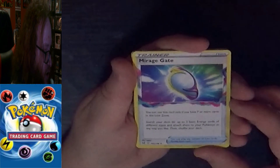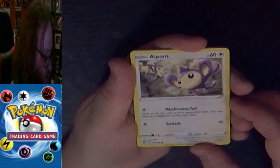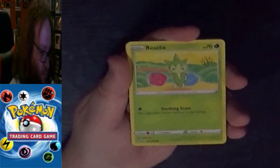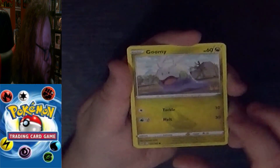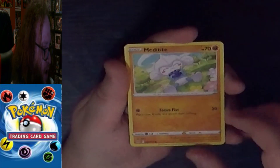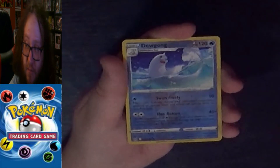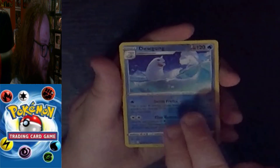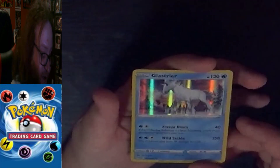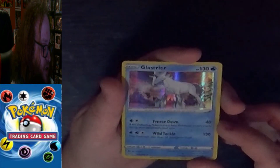Then we have an Uncommon Trainer Item Mirage Gate, a Common Applin, a Common Roselia, a Common Gible, a Common Meditite, and a Common Sableye. A Reverse Holo Rare Dewgong, and the final card of this pack — a Rare Holo Glastrier. Not as good as a V-Card, but still a nice hit.